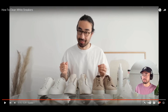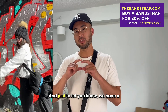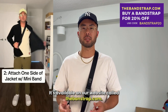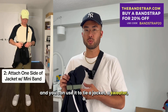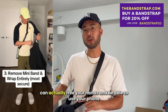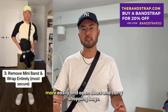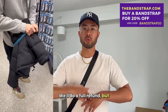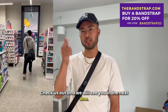Hey guys, this is Paul from Bandstrap. We have a 20% off discount going on — available on our website thebandstrap.com. You can use it to tie a jacket, sweater, or shirt with the mini bands it comes with, freeing your hands to use your phone, open doors, and carry shopping bags. We have a guarantee — if you're not happy, we'll do a full refund — plus free shipping worldwide. Check us out and we'll see you in the next one.